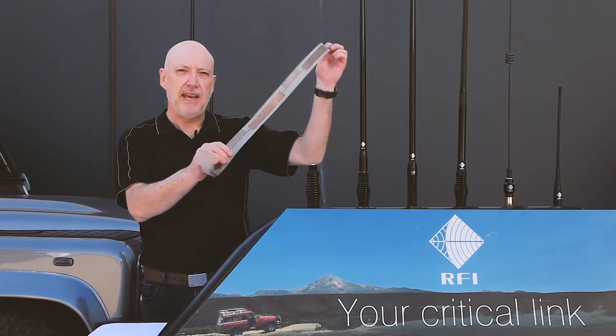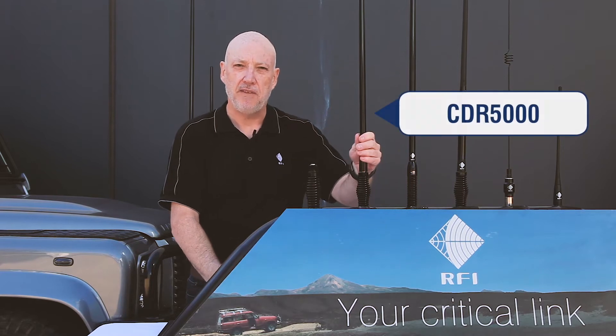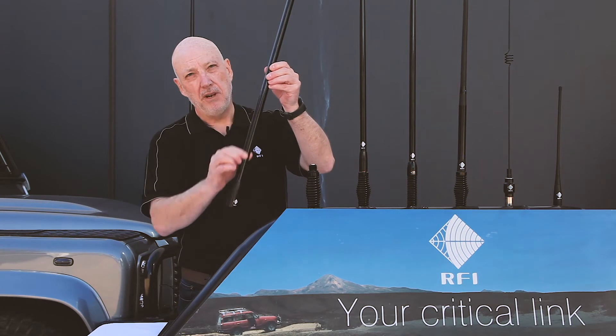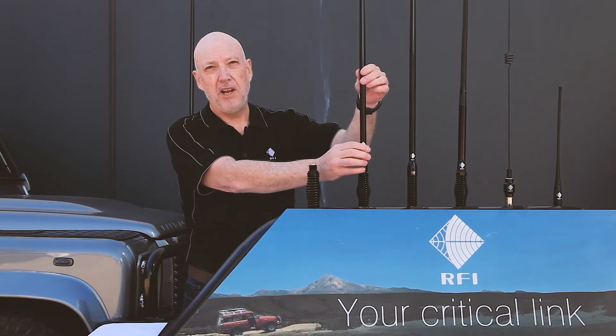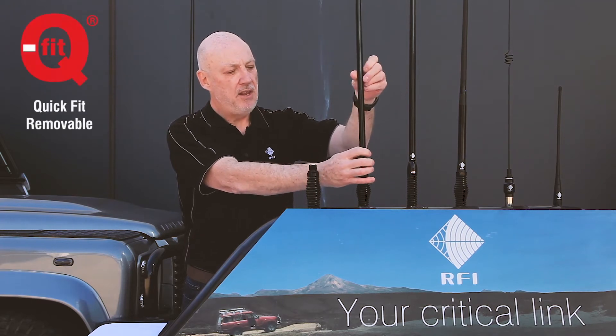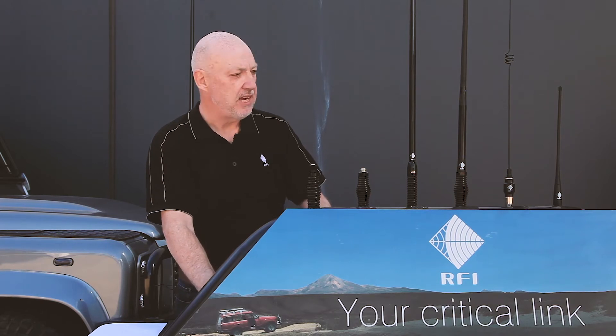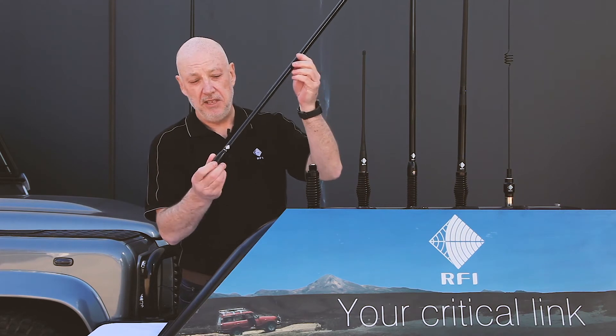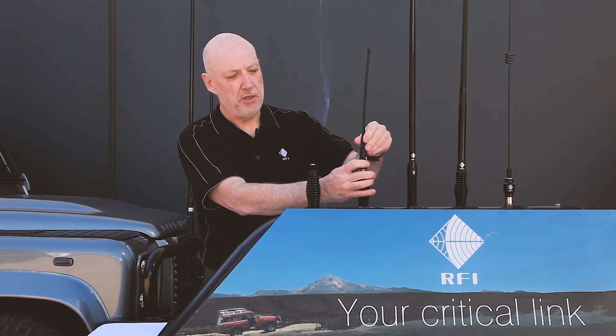Inside this next model is the same flexible PCB — this is our new CDR 5000. We developed it because the CDQ 5000 is a bit big to be mounted on guards, being better suited to bull bars. So we developed a lighter weight version, going from a tapered radome on the CDQ 5000 to a parallel radome on the CDR 5000. The whip can be removed, and our CD34 whip screws straight onto this base. You can go from 5 dBi high gain down to lower gain for around town or shorter convoys.